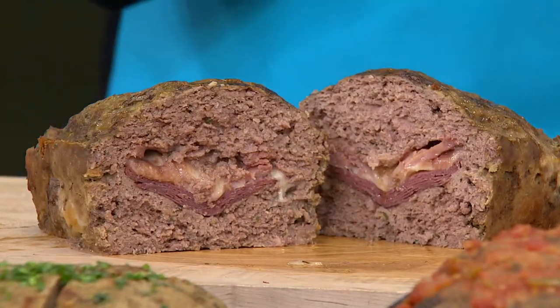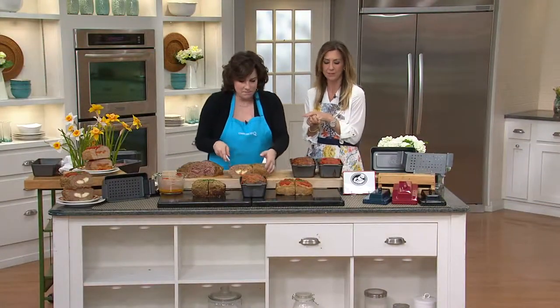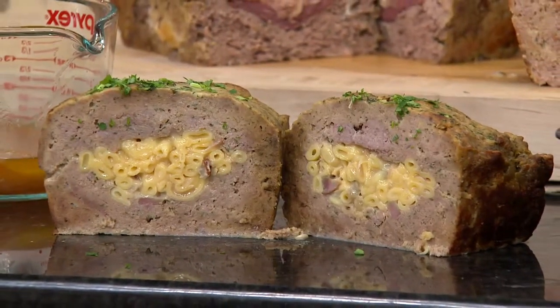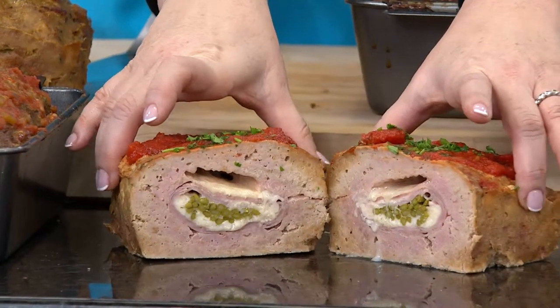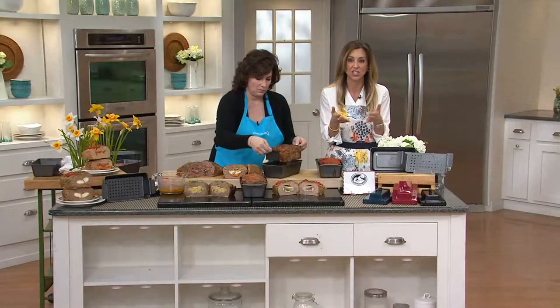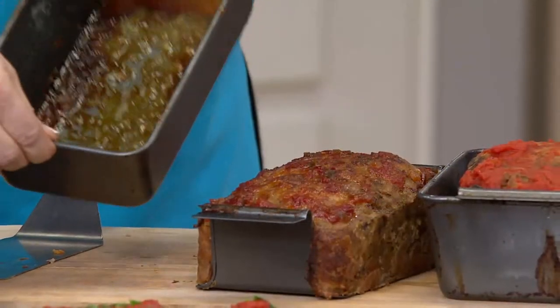Mashed potatoes, asparagus, your imagination — the stuffing options are endless. I've seen Tony make mac and cheese stuffed meatloaf. A good meatloaf pan is honestly hard to find in the store, so just for that alone it's worth the $13. But now you're making incredible gourmet experiences for your family with the 13 recipes to get you started. Or take the favorite sides you already make with meatloaf and just stuff them inside.